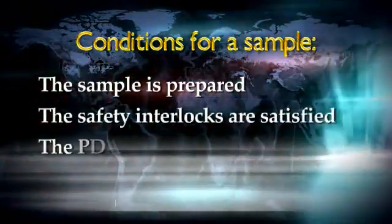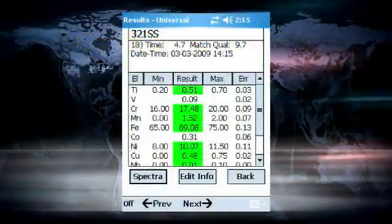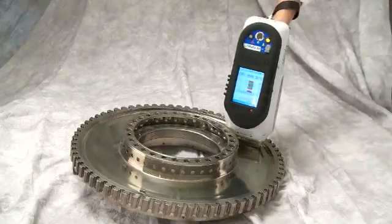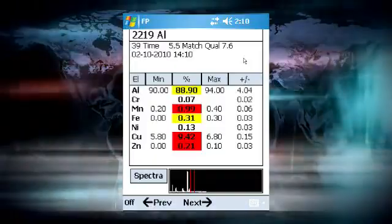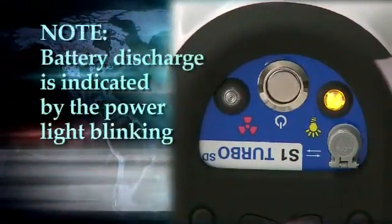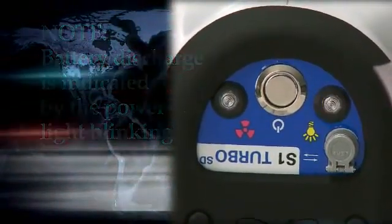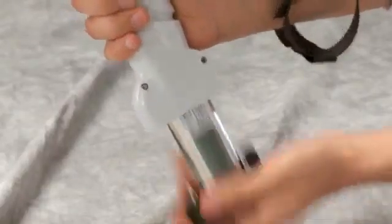Once the sample is prepared and the interlocks are satisfied, the final factor in starting the measurement is the state of the PDA software. There are two states where the analyzer can start an analysis: at the conclusion of the previous measurement or at the ready to analyze screen. If all of the conditions are met, then pulling the trigger on the instrument will start a measurement, indicated by the red light on the control panel and data appearing on the screen. If the red light goes off, the measurement will stop. Note that one cause of premature termination is that the battery has become discharged — the yellow light should blink indicating low battery charge. If the measurement ends prematurely, replace the handle battery with a fully charged one.